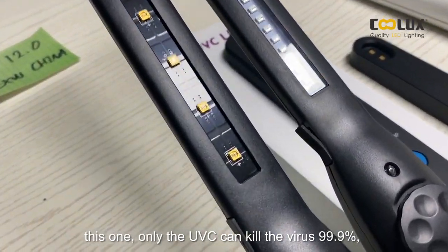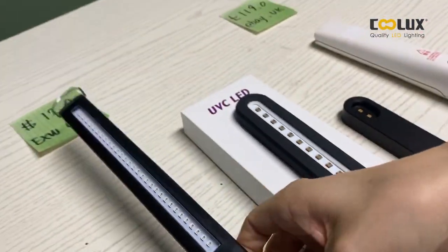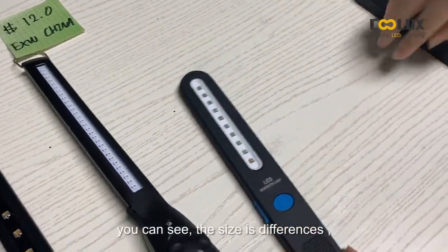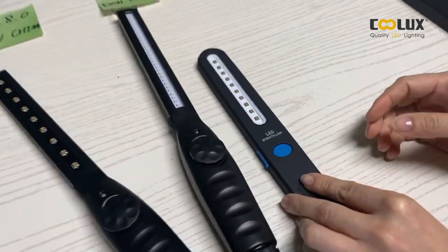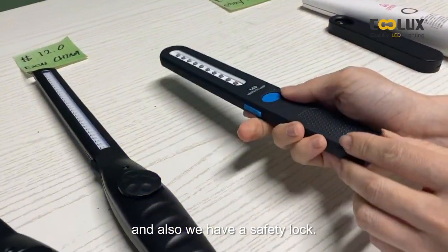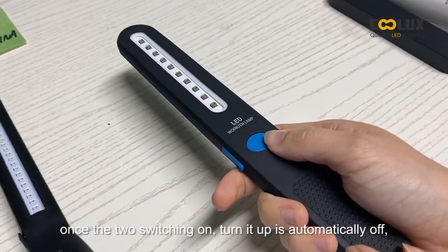Only the UVC LED can kill germs at 99.9%. Comparing with our model, you can see the size differences, and we also have a safety lock — once it is switched on and turned up, it automatically turns off.